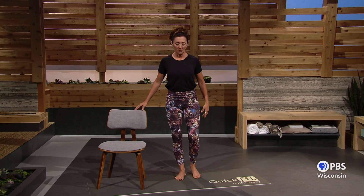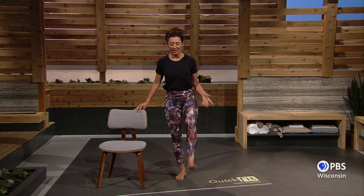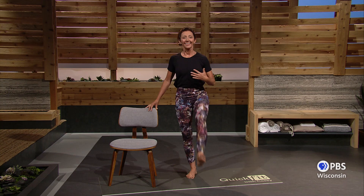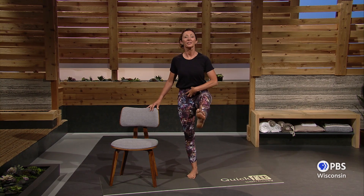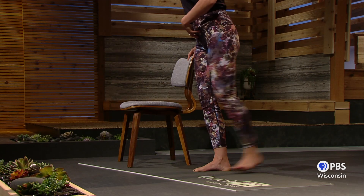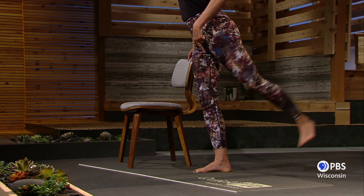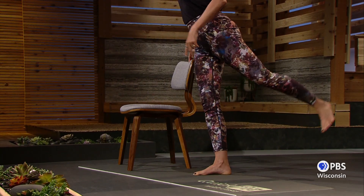We'll use your chair just for a little bit of stability to do some leg swings. The leg that's further away from your chair — let gravity and momentum take your leg forward and back. Stand nice and tall, stomach pulled in, and let momentum take the leg forward and back. Maybe a little knee bend in the front only — don't let the knee bend in the back.